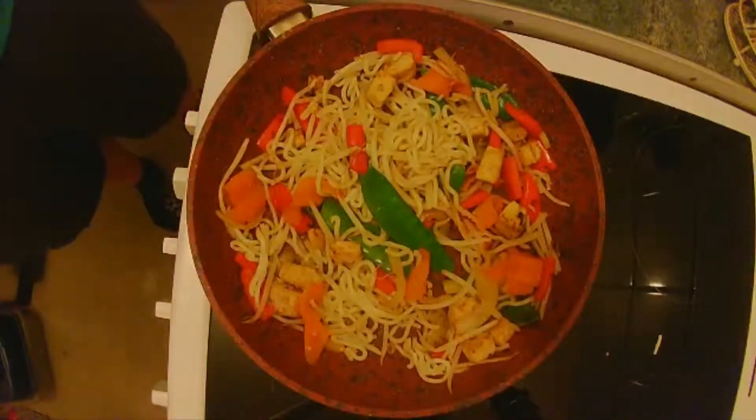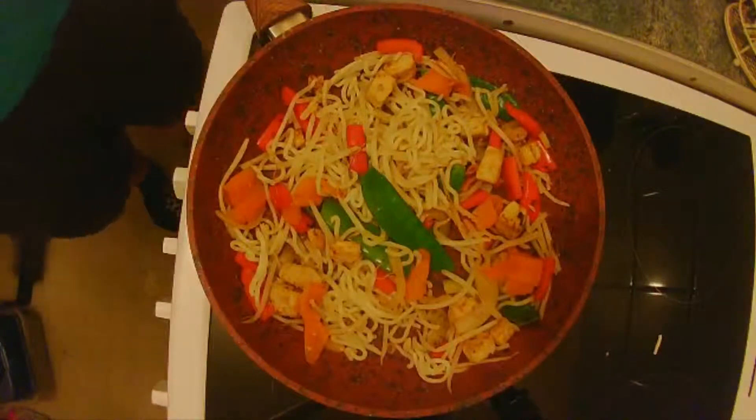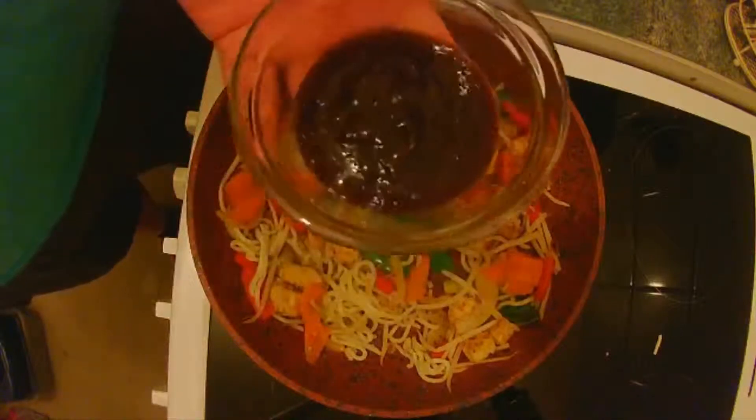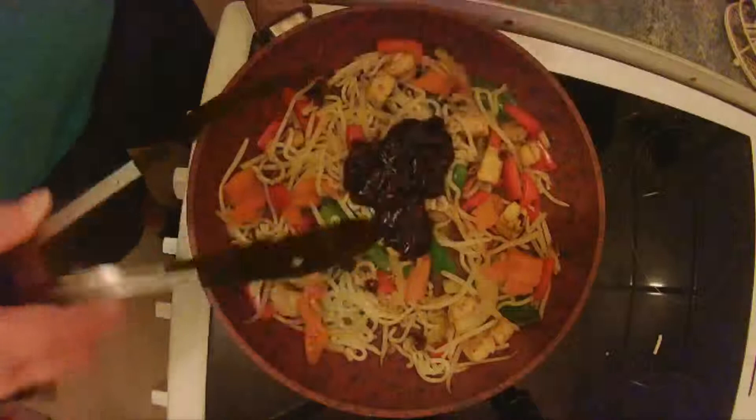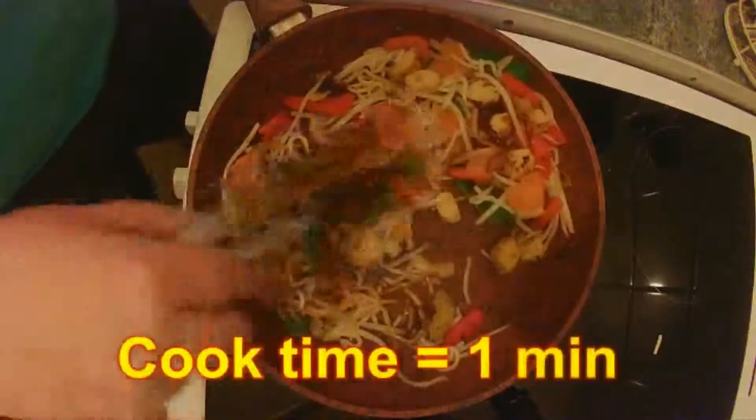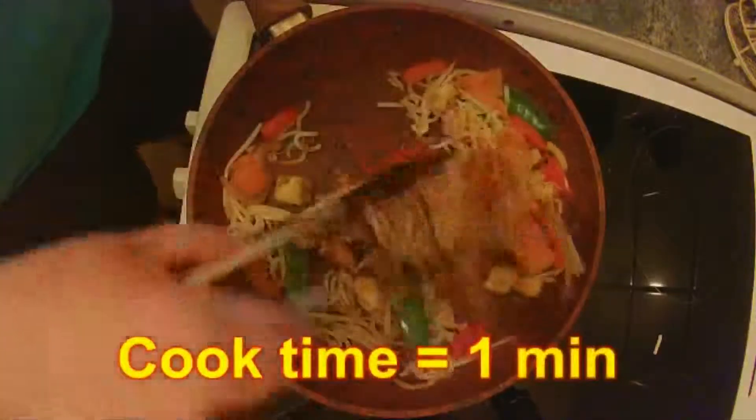So that's done — all the veg is cooked. The last thing that you need is a bit of sauce. Now I've got some shop-bought chow mein sauce. I haven't made my own with this but hey, it will taste great. So we'll pour that in and give it a mix around, get all the veg coated. And again this will cook for about a minute or two just to heat it through.